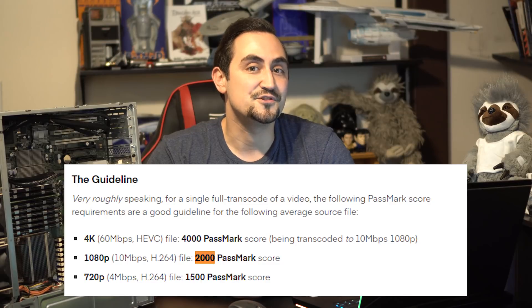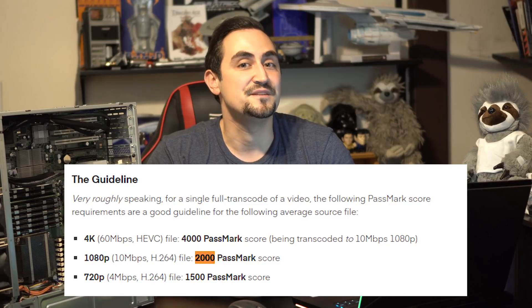Their Passmark scores are relatively close to each other — the 6700K at 11.1K, and with its overclock probably closer to 12–13K. The dual X5670s come in at 12.35K. This seems to confirm Plex's statement that you can achieve one 1080p H.264 transcode per 2K Passmark CPU score. It seems H.265 requires around 2,400 to 3,000 Passmark points per transcode to H.264.